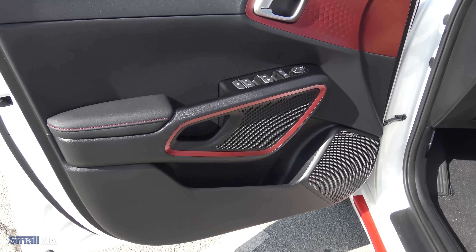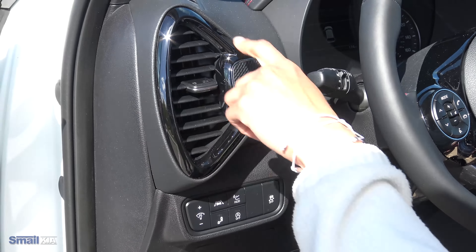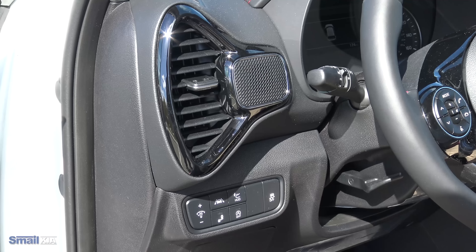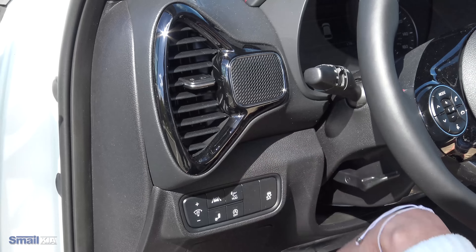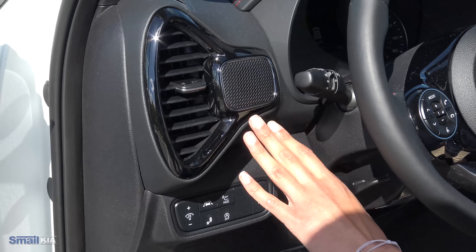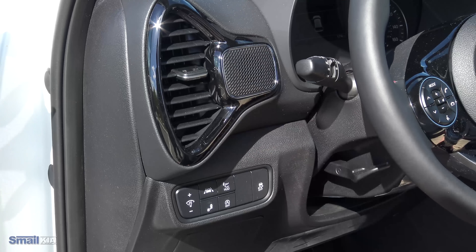You do get 10 speakers throughout this Soul. Coming to the inside here, I really like how they've designed these vents. My favorite thing about the Soul is just the amount of character that it has. The vents are definitely uniquely shaped, and you do have your speakers built right into those vents, which looks really nice with that piano shiny black.